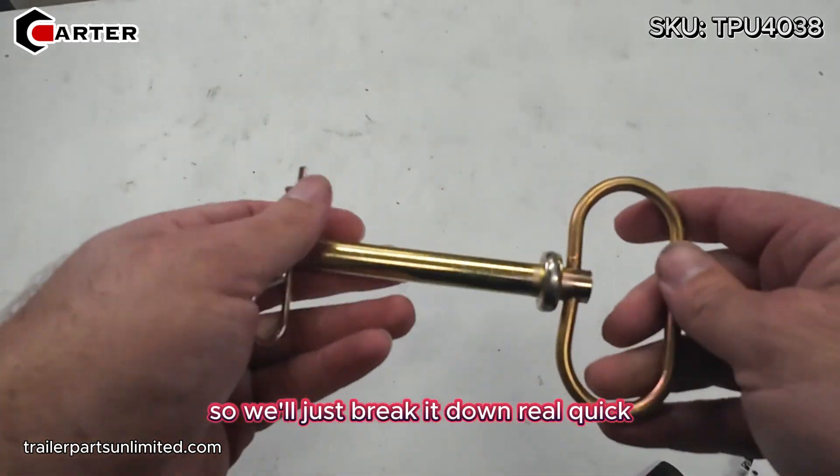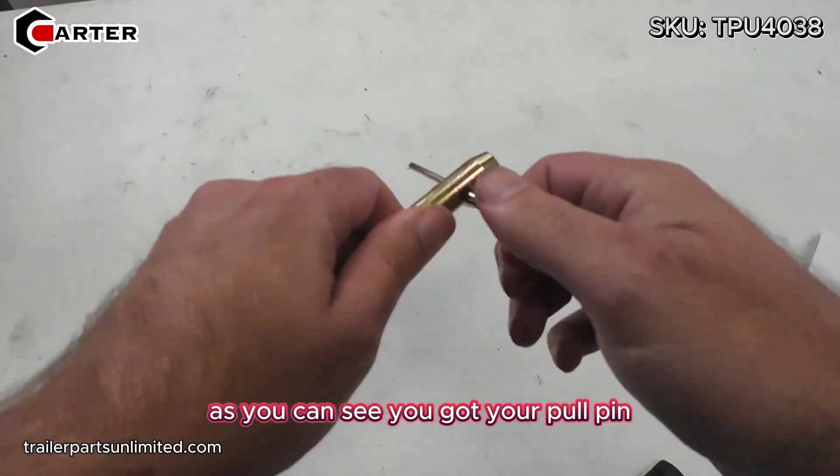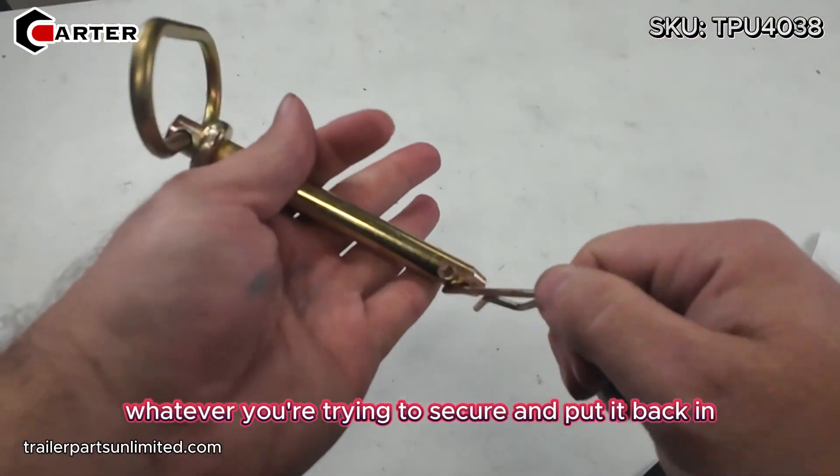So we'll just break it down real quick. This little handle right here moves, as you can see. You got your pull pin. You just take it out, slide it in whatever you're trying to secure, and put it back in.